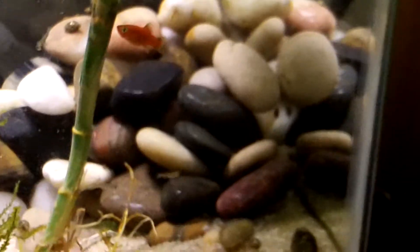I did some moving of stuff around. I put those plants in, I put like a rock formation in the back for the snails and the shrimp. Moved the moss right here.